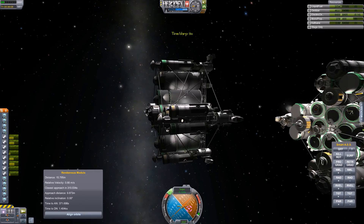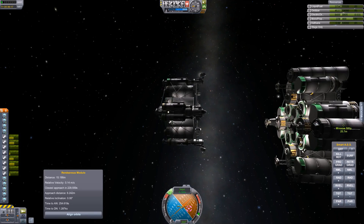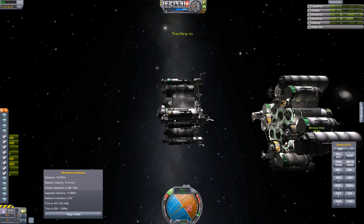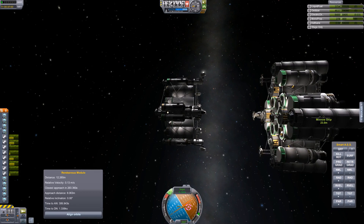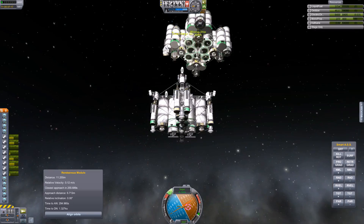Hey everybody, Chris here, and I wanted to show you guys some learning that I've been doing on multi-point docking. As you guys know, when you dock a lot of these larger ships together, they do wobble if you're on a single docking port, and there are mods — the common ones and others — but what I wanted to do is these multi-point dockings, so I get these constellations of docking ports on multiple ships.